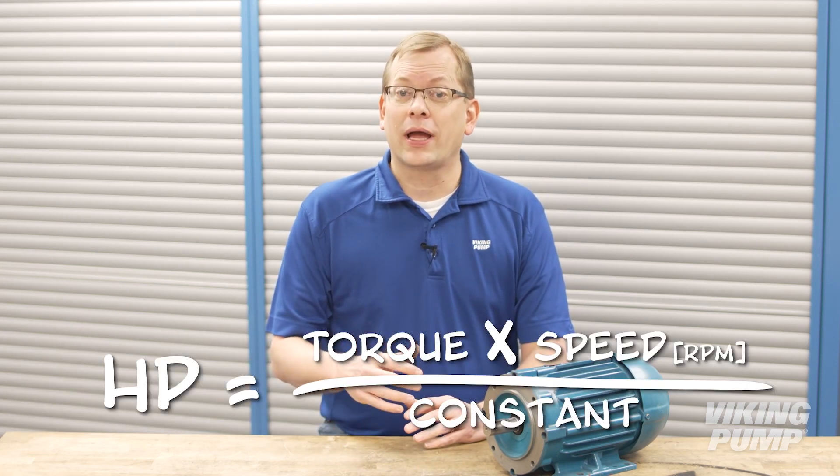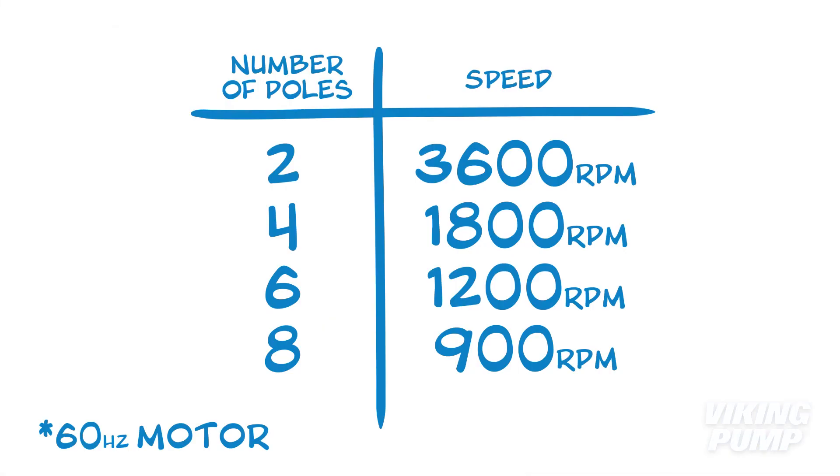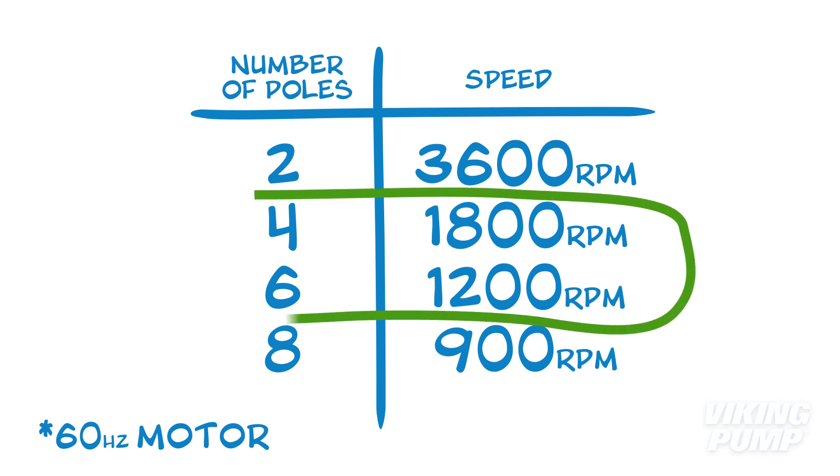It's important to note that unlike centrifugal pumps, Viking pumps are a constant torque load — an important concept for both motors and drives. Motor speed is the rotational speed of the motor shaft, measured in revolutions per minute or RPM, and is determined by the number of poles and electrical frequency. Viking pump maximum speed ratings are based on common 60 hertz motor speeds, which is why many of our pump curves end at a maximum speed of 1800 or 1200 RPM.